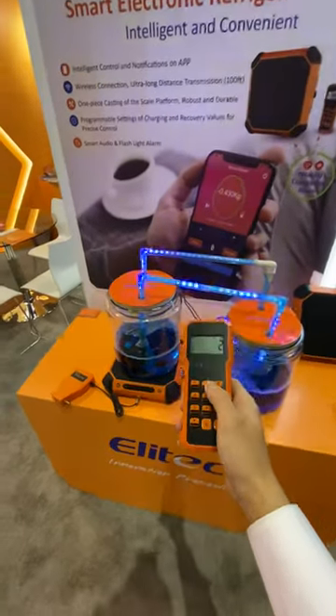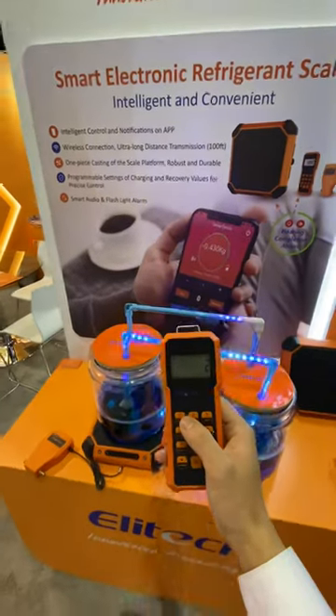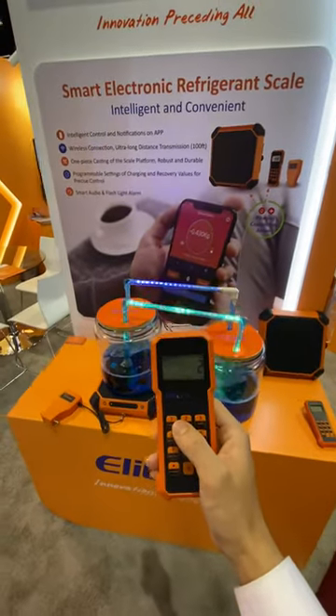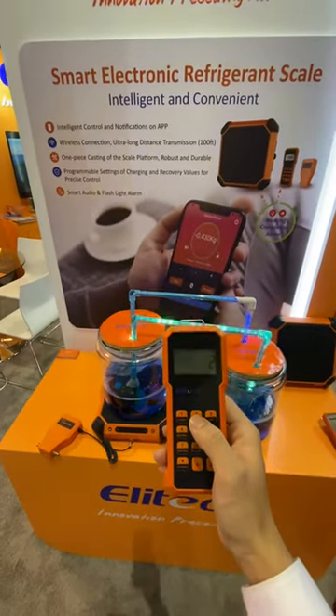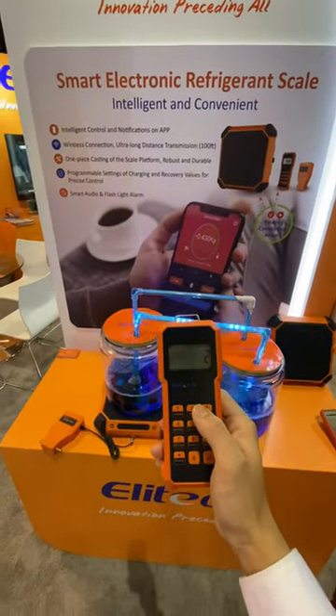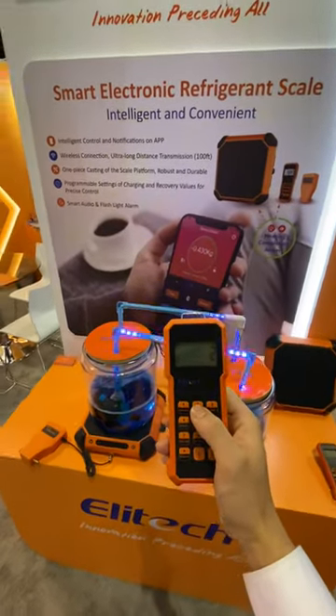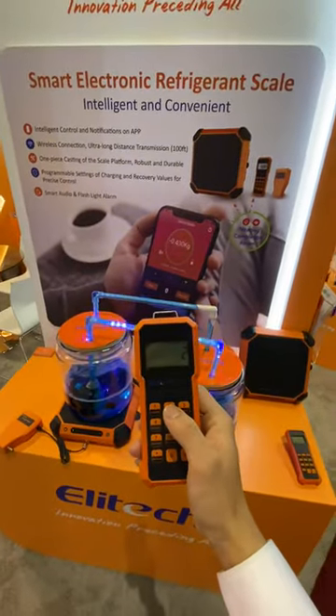It also has smart audio and flashlight alarm for nearing completion, giving a signal to the customer and freeing the user's hands to complete the process of adding refrigerant and gases to the air conditioner system. Thank you. For more information, please visit elitech-tools.com.